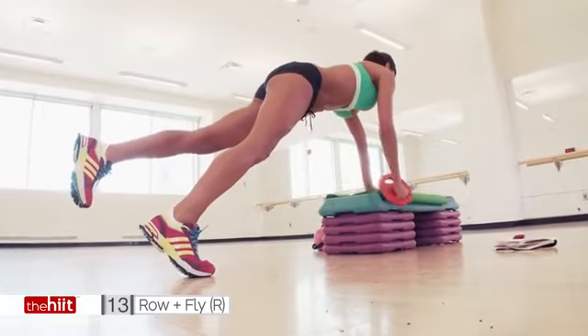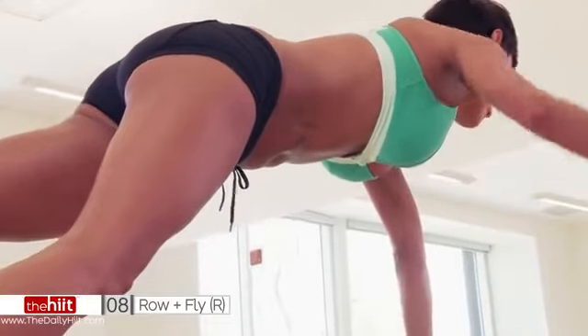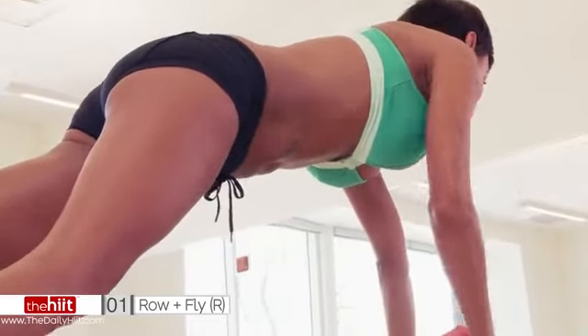Try not to stop. 14 seconds, that's all you've got. Pull your abs in. It's so hard, it's so wobbly. Seven. Concentrate. Find something to focus on. Three. Two.